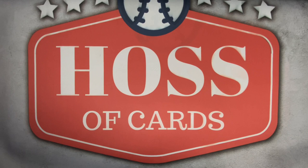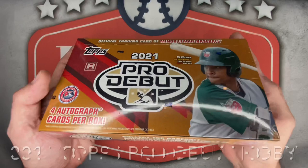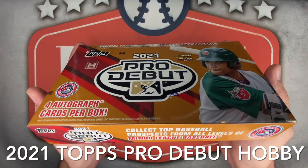Welcome back everyone to Hasa Cards for another sports cards unboxing video. Today I've got a new release baseball card break — a product I've never ripped before: 2021 Topps Pro Debut hobby box. Back to the baseball card prospecting game with this series that features minor league uniforms and is loaded with top prospects.